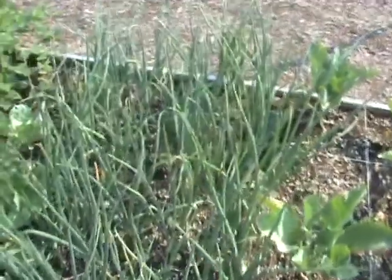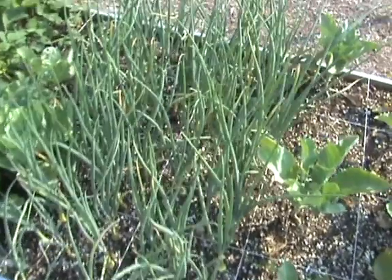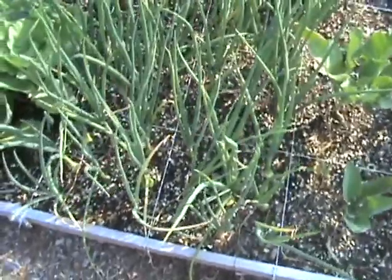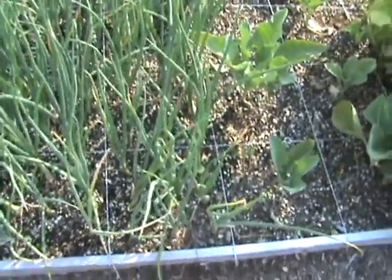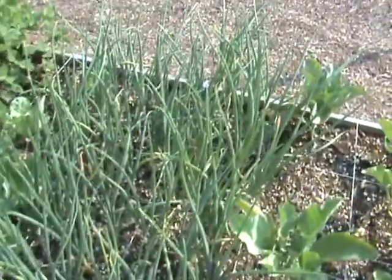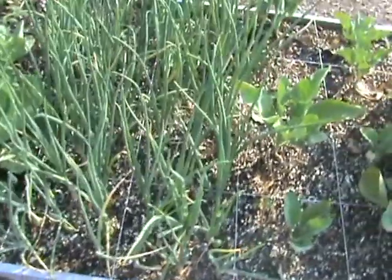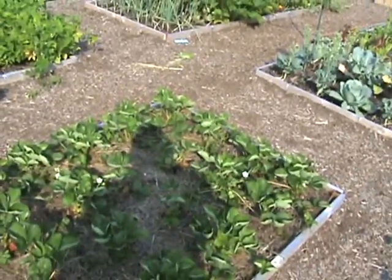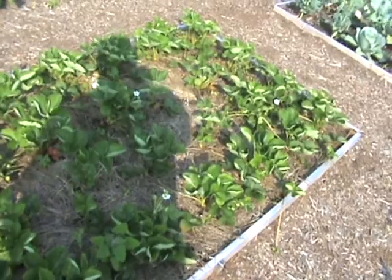I noticed that Bacon Soda had spaced his at four, five, and six inches — doing an experiment. And these are set at three inches, nine per square. I'm doing a square foot garden method, putting nine onions per square, and they seem to be bulbing rather nicely — much better than last year. Last year when I did this I planted onion sets and I got onion sets back — they didn't really grow at all.